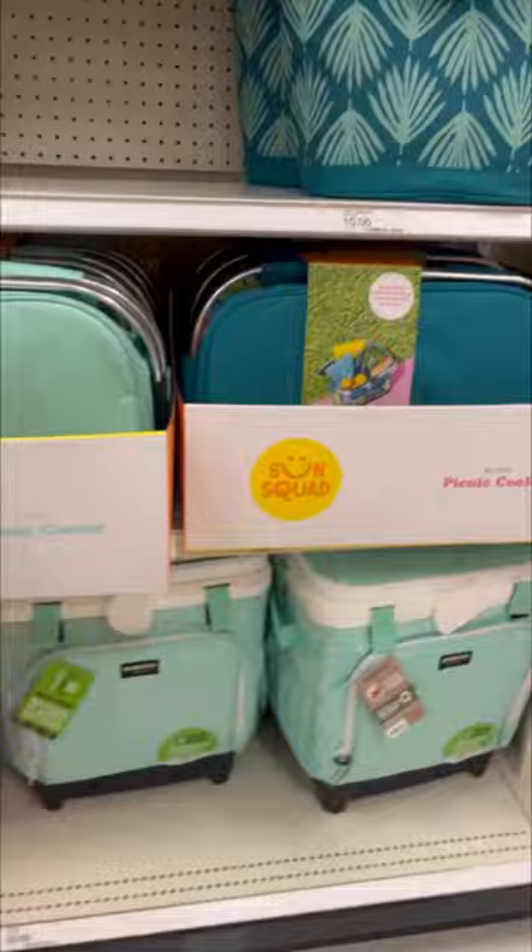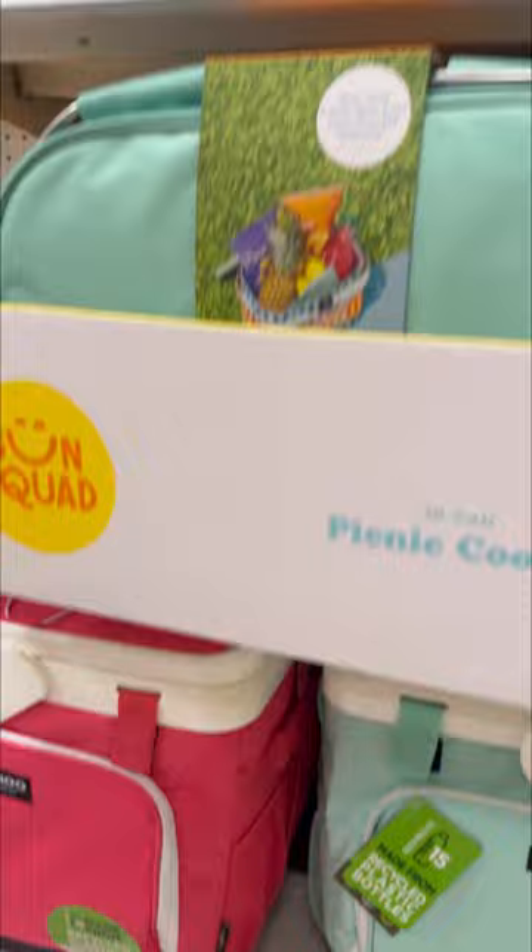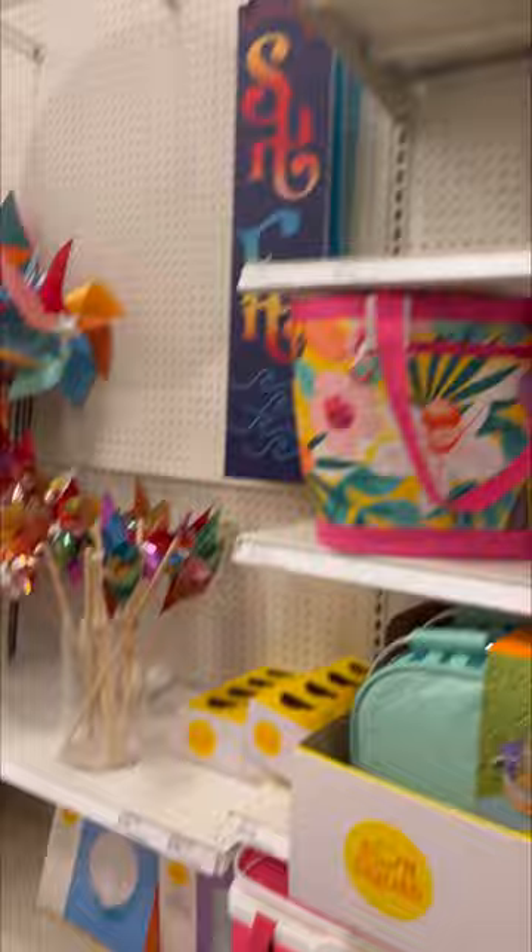Here are some more coolers. I like that one, how it's kind of open at the top — maybe it does have a zipper top and I'm just not seeing it. These igloo ones are at the bottom right there. So expensive, but I've heard that they are worth the investment. I haven't picked up one yet because I keep going back and forth, but I heard they're worth it.